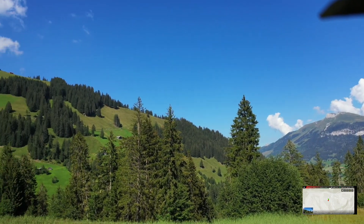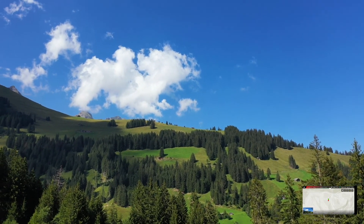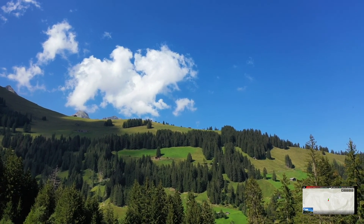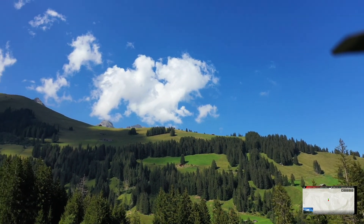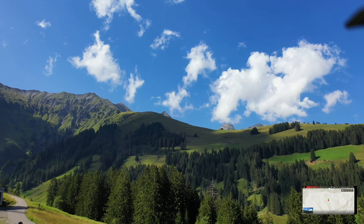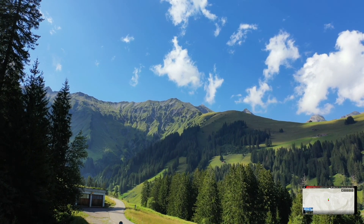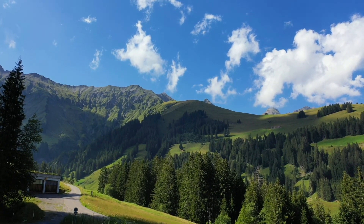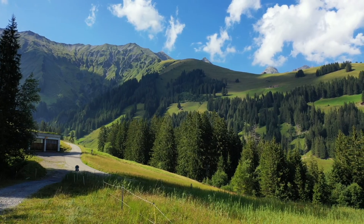Estou a ver aquele pico bem lá para o alto. Estou a ver com uma nitidez louca, mano! Pessoal, até ao próximo, fiquem bem. Tchau tchau! Espero que gostem dos videozinhos. Até ao próximo, fui!